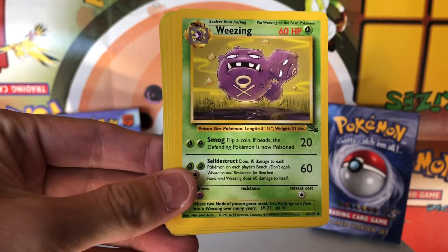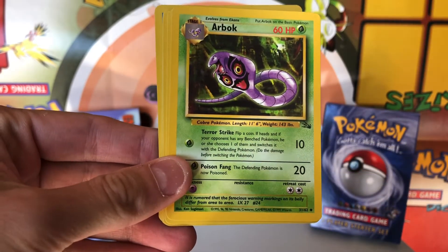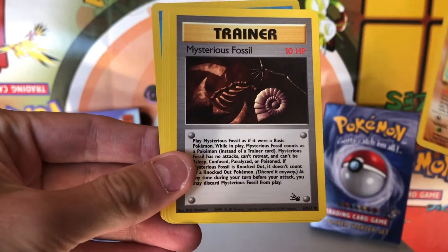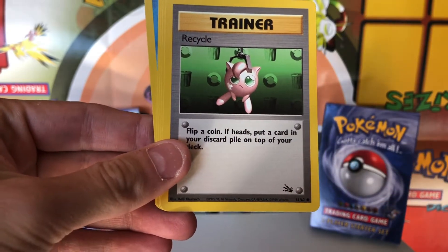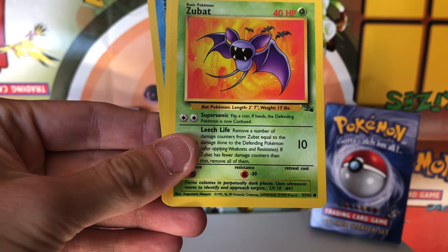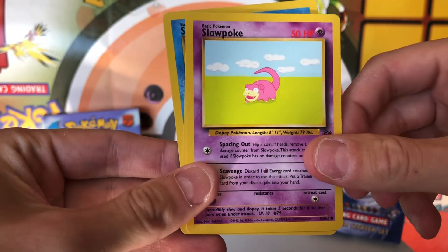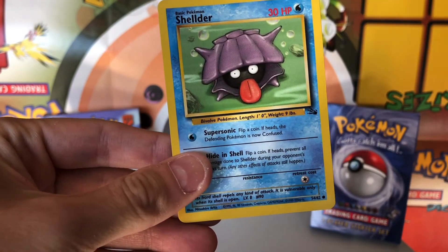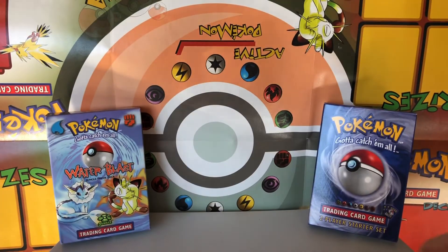We have a Sidra, a Weezing, an Arbok, a Kabuto, a Mysterious Fossil, a Recycle, a Zubat, a Slowpoke, a Tentacool, and a Shellder. Those were our commons and uncommons.